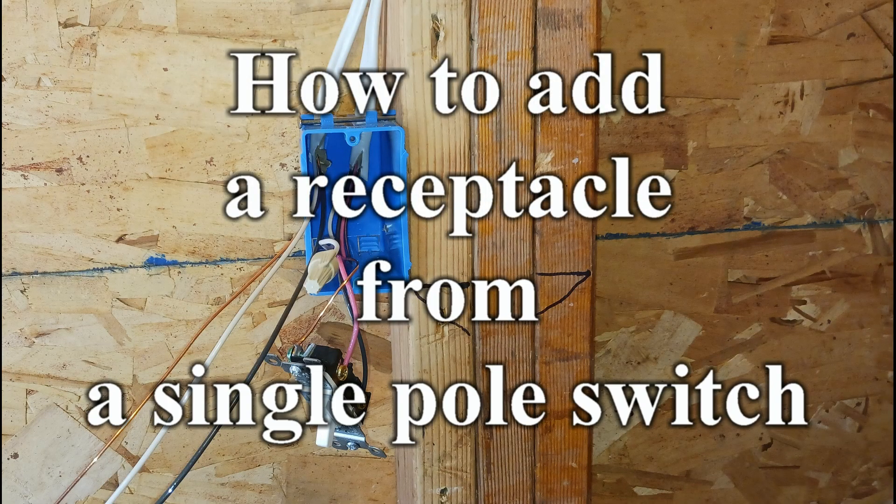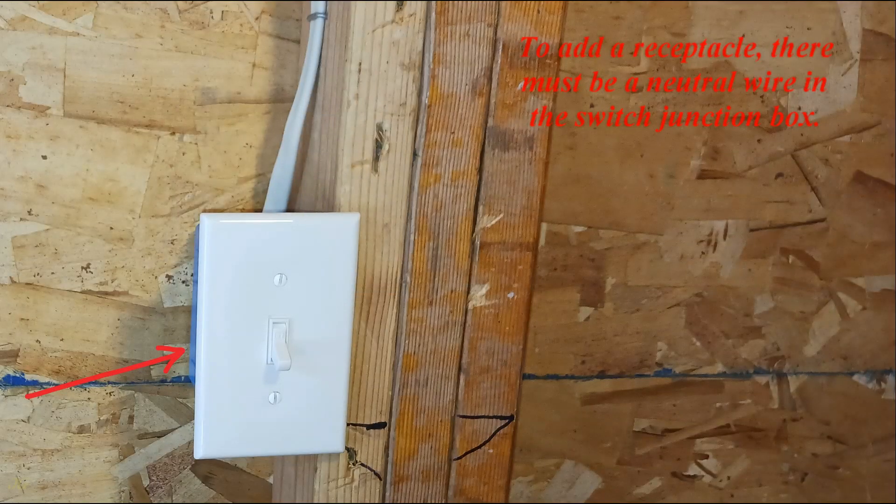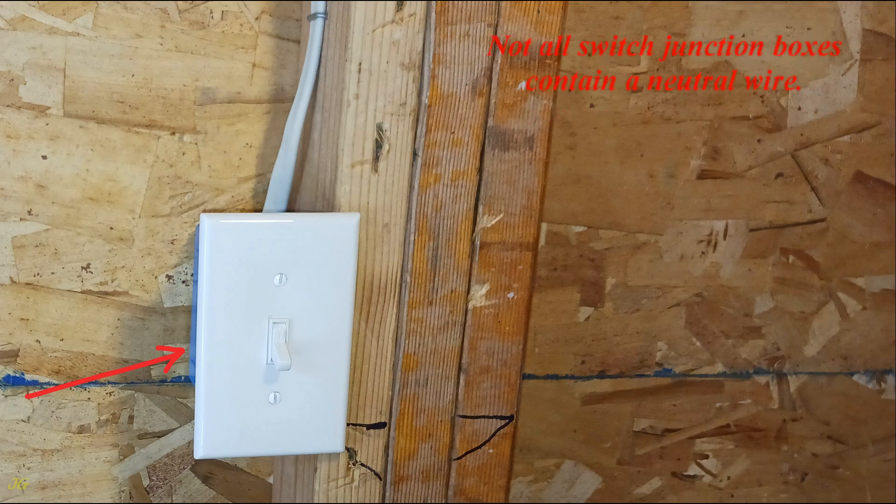How to add a receptacle from a single pole switch. To add a receptacle, there must be a neutral wire in the switch junction box. Not all switch junction boxes contain a neutral wire.